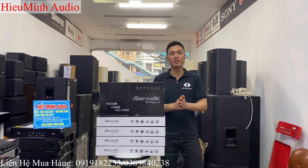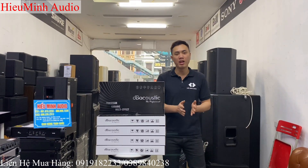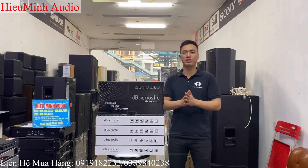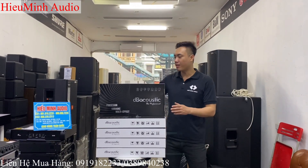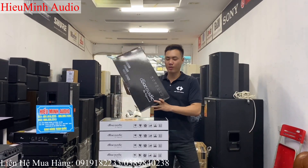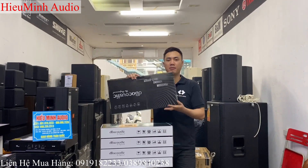Và giá của em nó thì rất là tốt, chỉ ngang tầm với chiếc vang cơ lại số hiện nay thôi. Chỉ trên 3 triệu đồng thôi, các bác đã sử dụng cho mình một chiếc vang số chính hãng được bảo hành tới 2 năm. Các bác cũng đã đoán được mẫu vang số gì rồi đúng không ạ? Đây là chiếc vang số DB S500P phiên bản 2022.